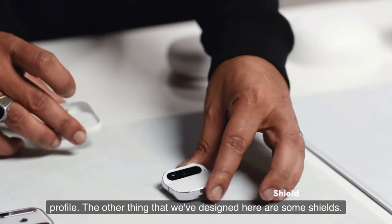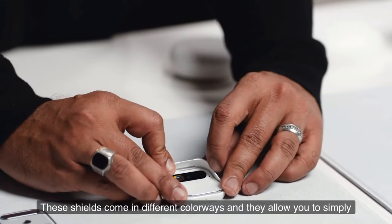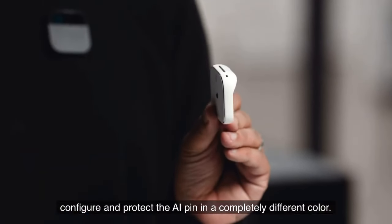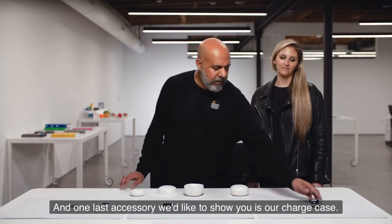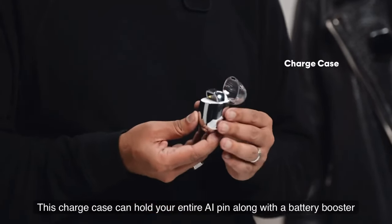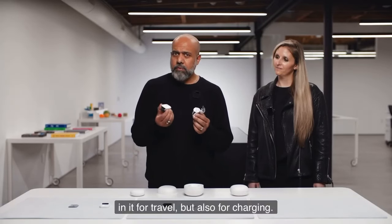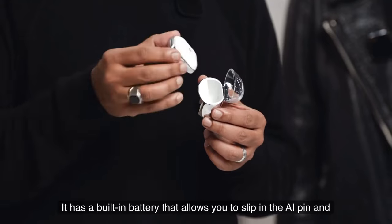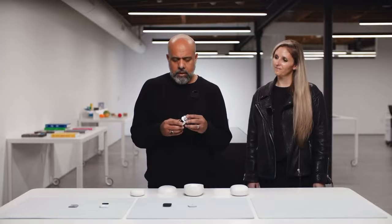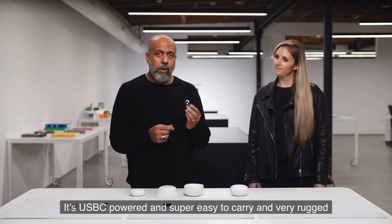We've also designed shields that come in different colorways, allowing you to configure and protect the AI pin in a completely different color. And one last accessory is our charge case, which can hold your entire AI pin along with a battery booster for travel and charging. It has a built-in battery for more than one charge, is USB-C powered, super easy to carry, and very rugged.